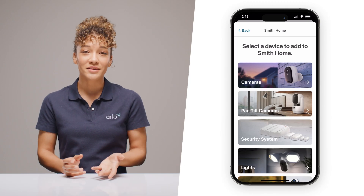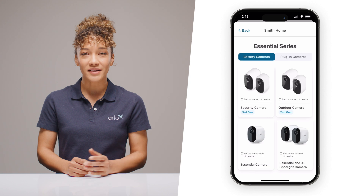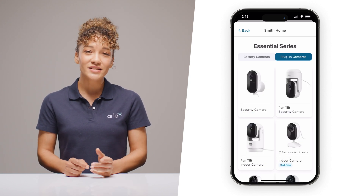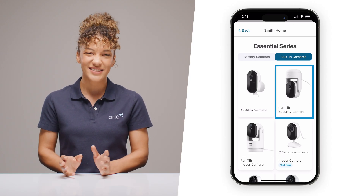Choosing the right model from the start matters. Select Cameras, Essential Series, and then pick Plug-in Cameras on the tab up top. And this one is a biggie — be sure to select Pan-Tilt Security Camera rather than the indoor version. It's a different model.